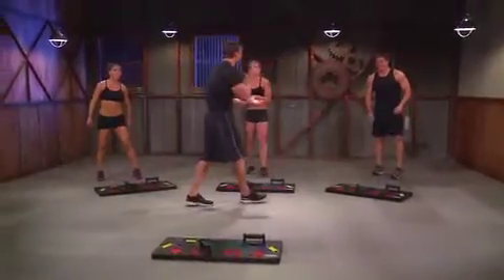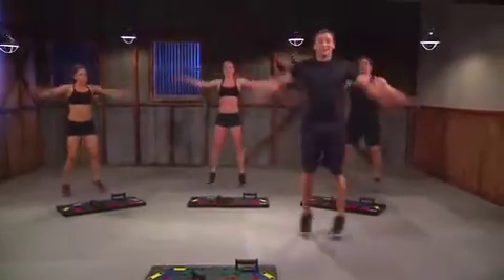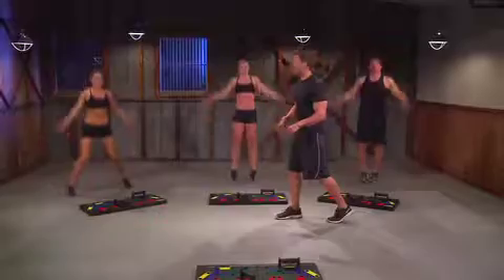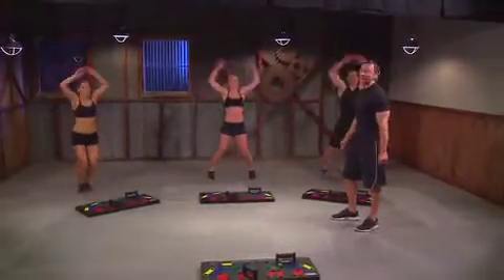But even better news is it's time for jumping jacks. Here we go — in place, and up and down. Breathe, keep breathing. This is where we keep that heart rate elevated, burning those calories, increasing your cardiovascular fitness level.